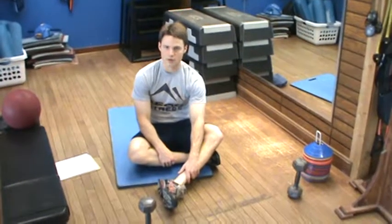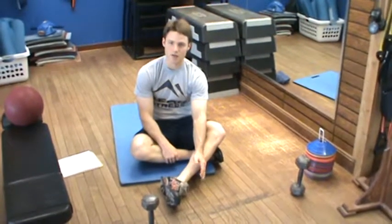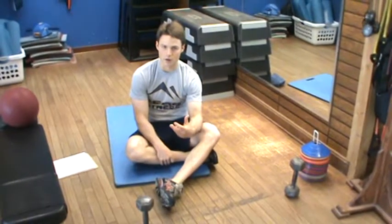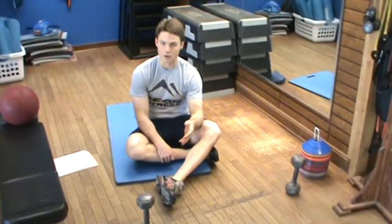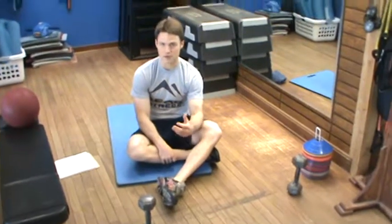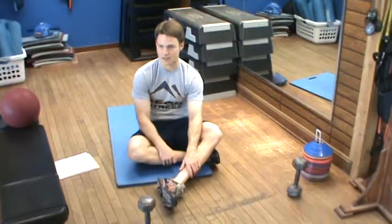This is Chris Kelly with your core training circuit A. Core training is going to help to improve your posture, it's going to help to strengthen the areas of your body that are commonly weak, tight, or experience pain, and it's going to define you as well. It's going to set us up for more strenuous exercise in the months to come.